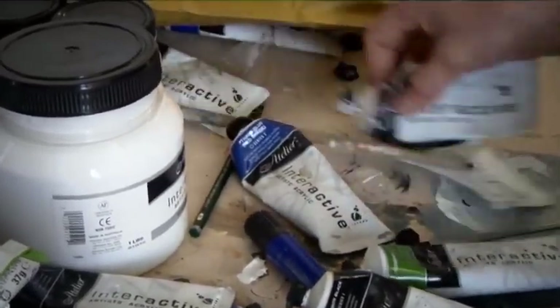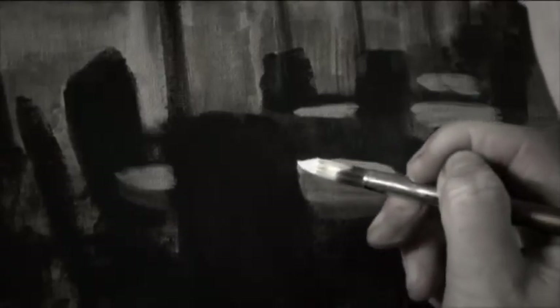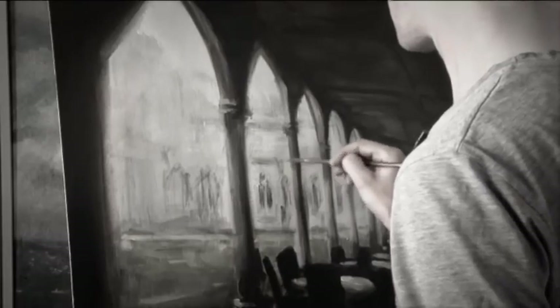I'm going to be using something called Atelier Interactive, which is an acrylic paint, but it's very different from any acrylic paint you would have used before. You can go back to it at any point and get the colours you've already put on working again — spray with water, re-blend everything, or even if it's been dry for months, go back with an unlocking formula, re-spray, and get everything working again. So you can always go back and edit with this paint.